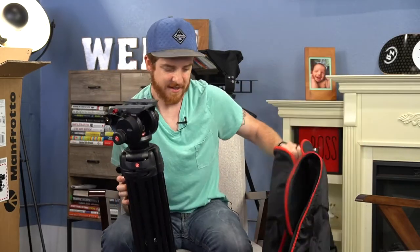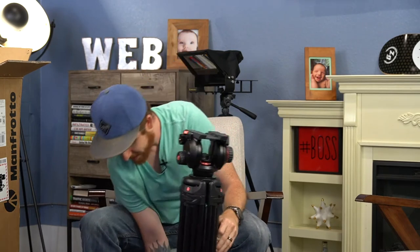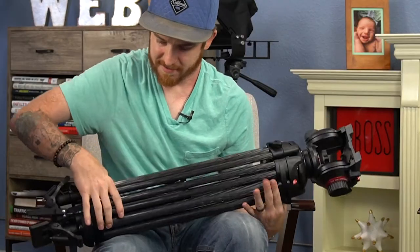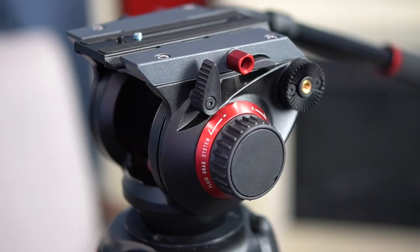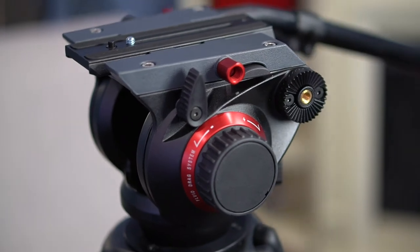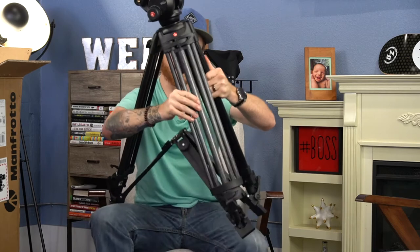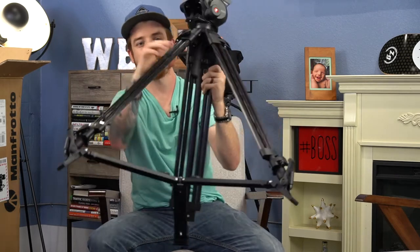The other tripods that I have, that we've been using for years, they just have one post, and this one has multiple. So you actually gotta undo this on these sides here. This is the 504 HD tripod with the smooth head. You can see here just how sturdy and heavy duty this is. We'll be able to use this for big shoots, for commercials, for all this kind of cool stuff. And there's like four posts for every leg, versus just one little skinny post on a typical tripod. You can see here, this thing is sturdy — it's a beast of a tripod.